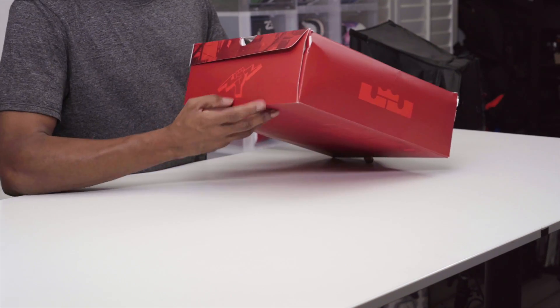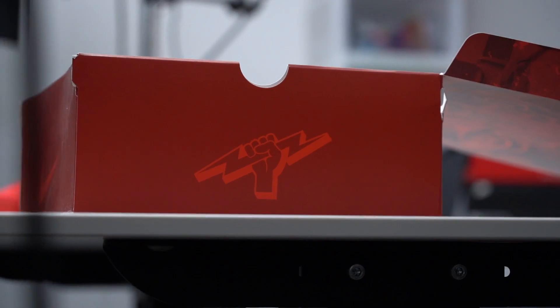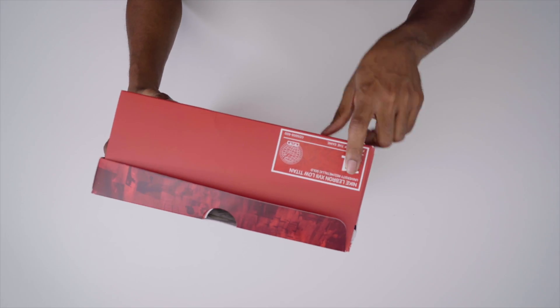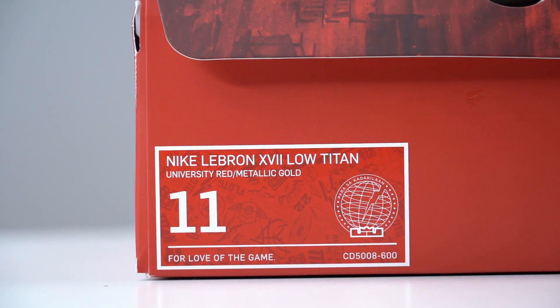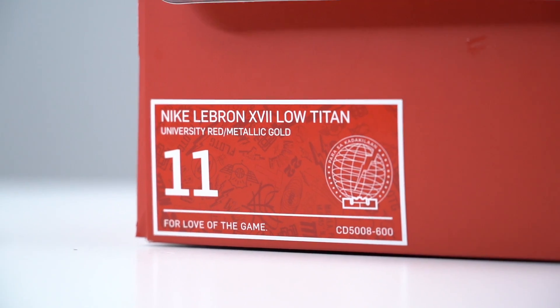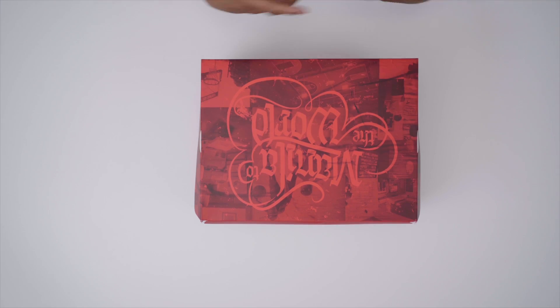The box — obviously this is a special edition box. It has Manila to the World. For those that don't know, Titan is in the Philippines. You have the LeBron logo there, the Titan logo there, and then the size at the top. Nike LeBron 17 Low, Titan, university red and metallic gold, for the love of the game. If you are familiar with Filipino culture, you know that basketball is something they're very, very passionate about, and that's really what sparked the idea of Titan when they first opened the store back in 2010.